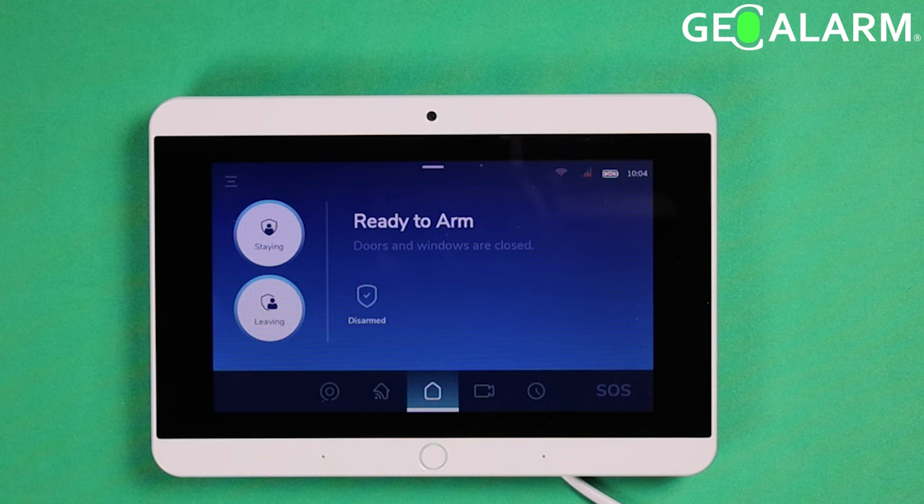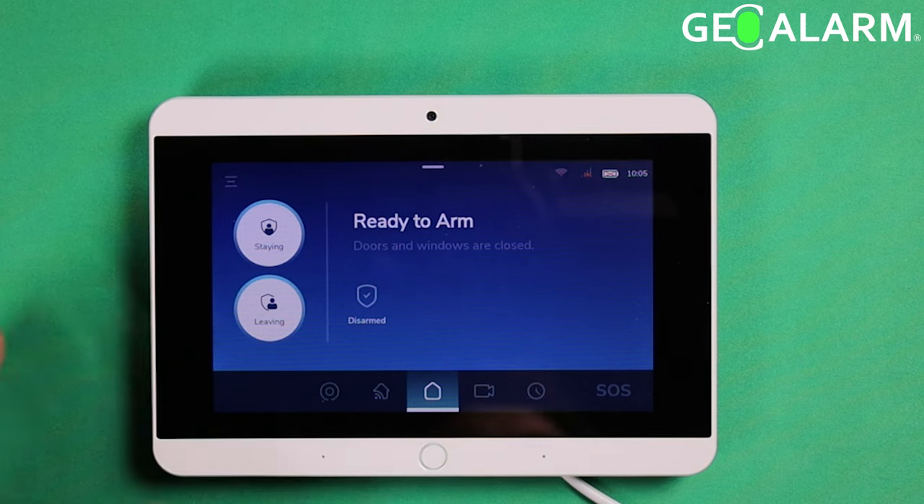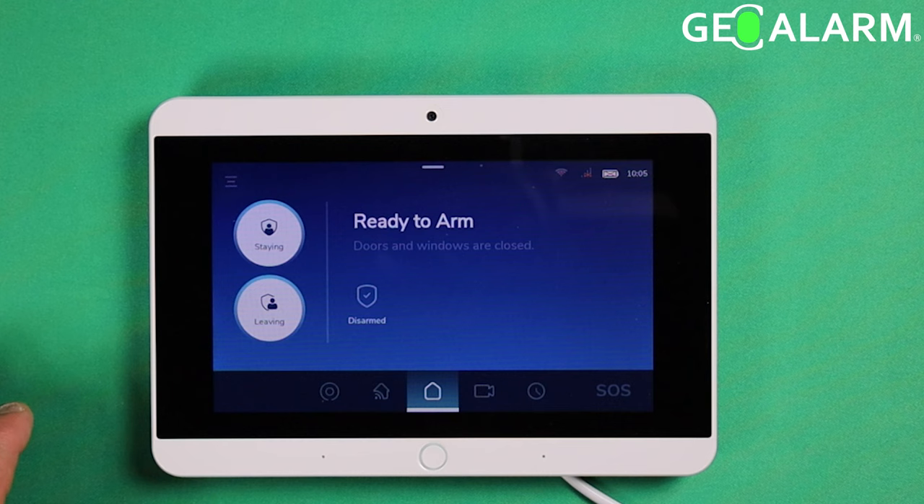Hey everyone, Drew with GeoAlarm, and I am back to talk to you about the GeoAlarm system and how to get it connected to your Wi-Fi network. A common theme with all the videos I've filmed so far is that everything is easy — and I'm not embellishing. It's true. This is a very, very easy panel to work with, extremely user-friendly. So let's get it connected to the Wi-Fi here.